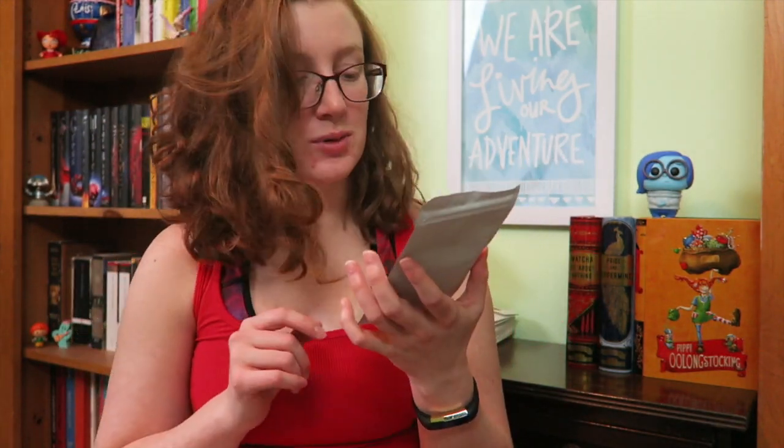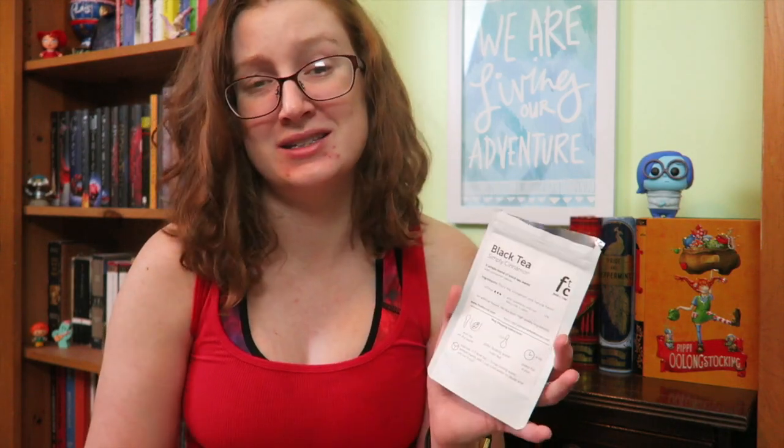Now it's time to talk about the black teas — there were three black teas in this box. The simply cinnamon black tea is one I've already tried and really liked. It has cinnamon pieces and black tea leaves — that's it, very simple. It's got a really nice smooth cinnamon and a really nice smooth black tea. It's very full-bodied and it just makes me feel warm and cozy. I had this around Christmas and it was the perfect winter tea. I will definitely be finishing this up before spring rolls around — it is amazing.